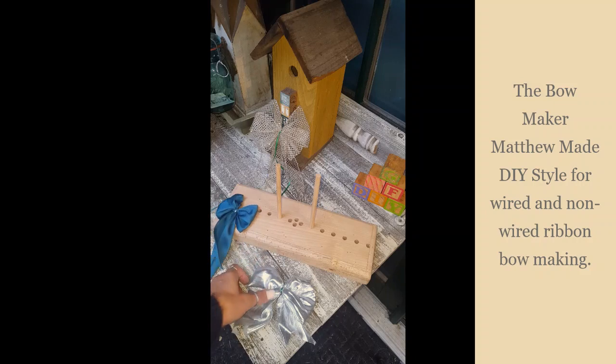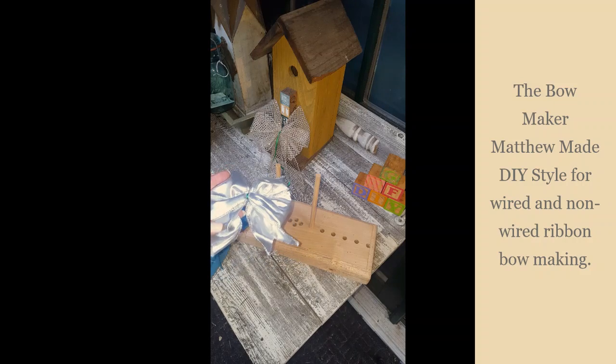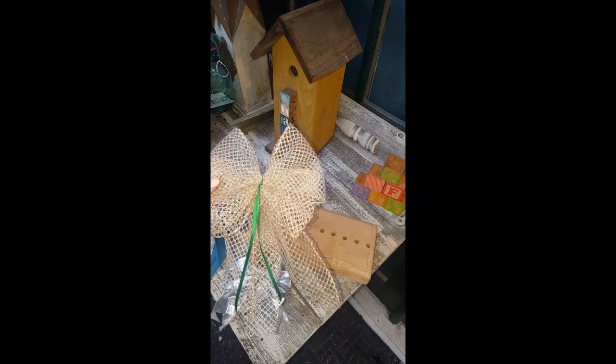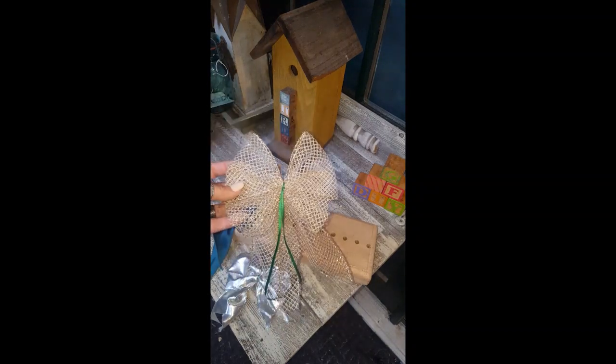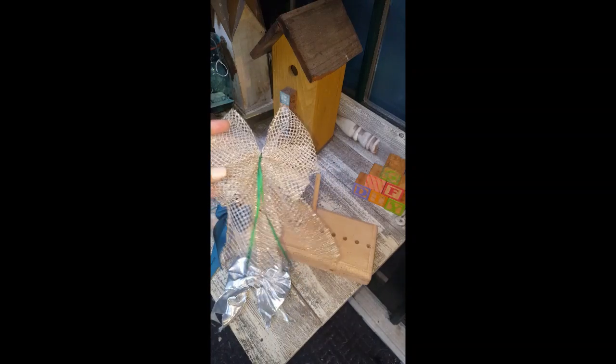This is one without any wire in it, and this is one with wire — it's got two loops in it. You can make the tails as long as you want. And then this is one that's more of a decorative mesh that I used, which is also a ribbon — it has wire in it.